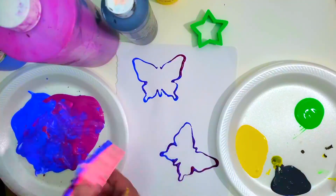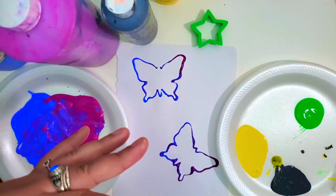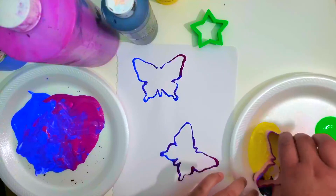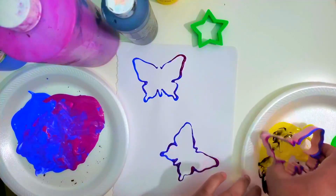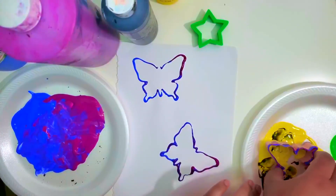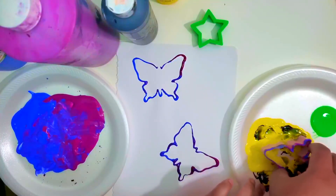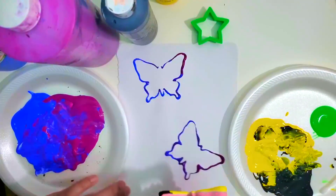Now I kind of want a different color, so I'm going to go in with yellow and black. I'm really going to try to smear it as best as I can. I forgot to get a napkin.